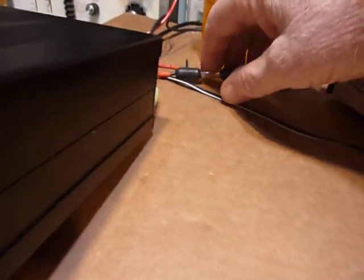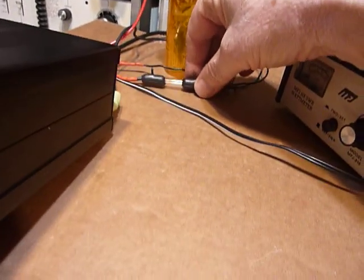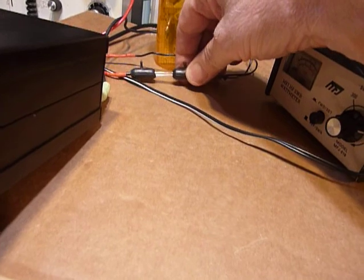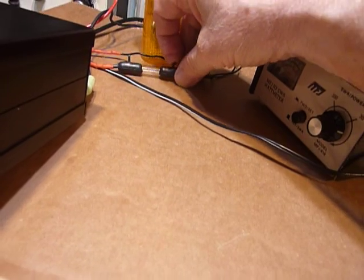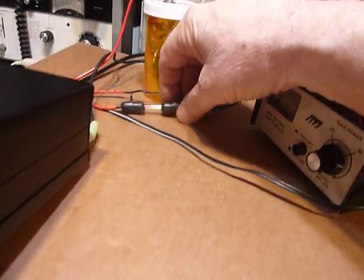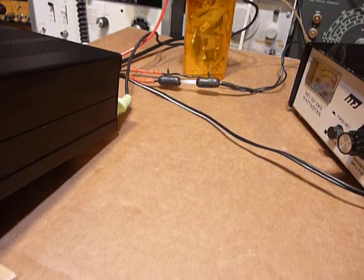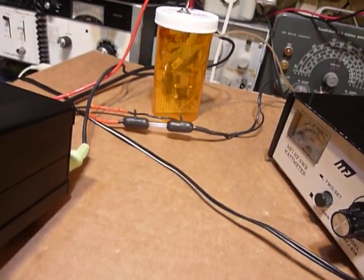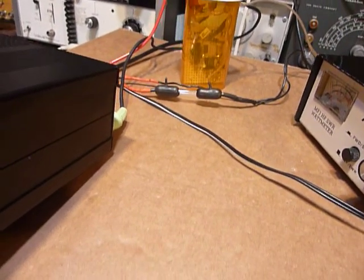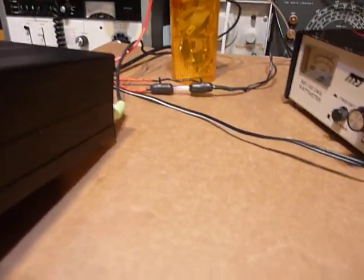I also wanted to show you — I put a fuse in there. This is a 2 amp fuse. If something draws like 1 amp I'll put a 2 amp fuse in; if it's going to draw 2 amps I'll put a 4 amp fuse in. You want the fuse a little bit larger than your normal current so you don't have fuses going out on you all the time. It's 74 milliamperes, so I could go with a 1.5 amp fuse, but all I had was a 2 amp and that's fine.